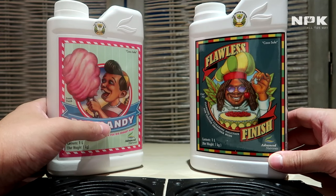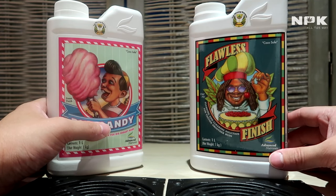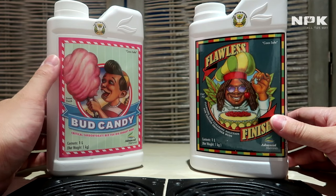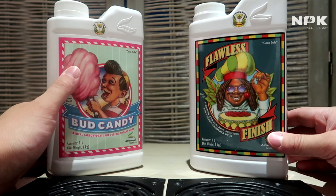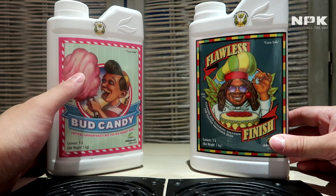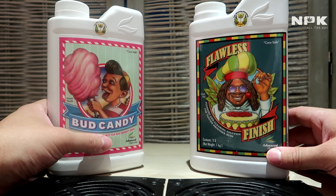The only one I don't have from the master grow line is the Bud Igniter — that's the only one I don't have because my local store couldn't provide it. But I've explained a lot of these products.